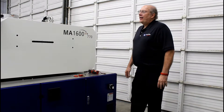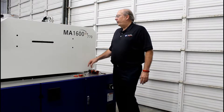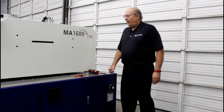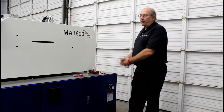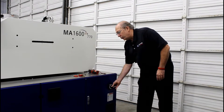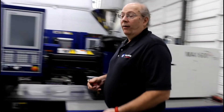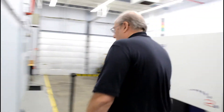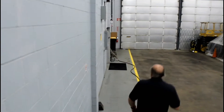Now what we're going to be doing is a start-up on this Height TN Mars 1600 machine. The first thing we're going to want to do — a customer is going to have power connected to it — we're going to take our main breaker, turn it off, then we're going to go down to wherever the customer has the main breaker and lock it out at the customer's main contacts.